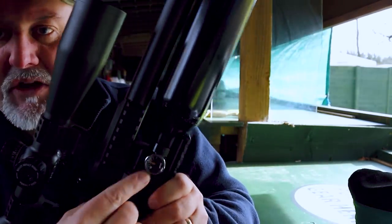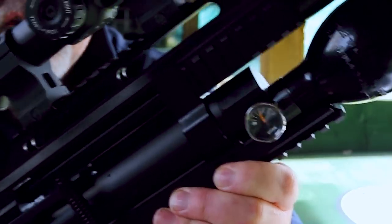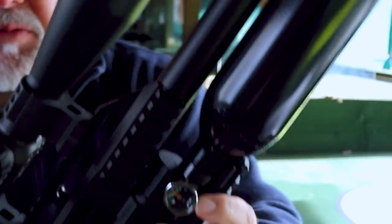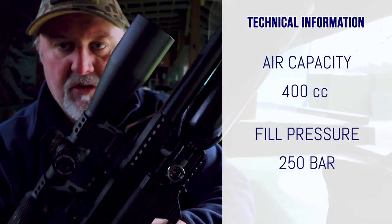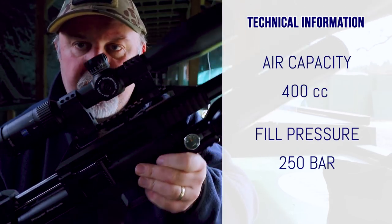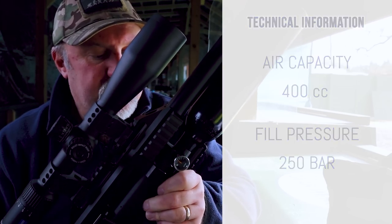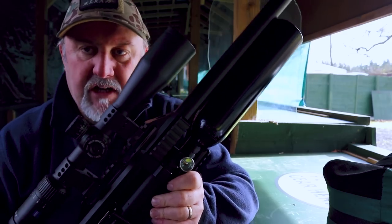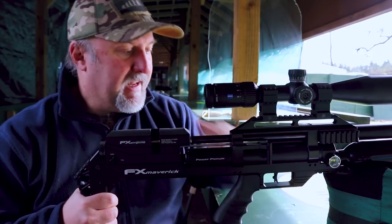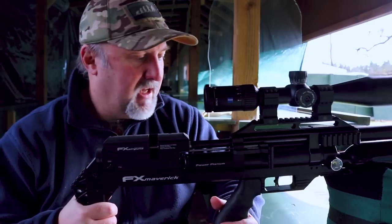Moving forward still, you have a pressure gauge up here which gives you a sense of how much air you've got left in your bottle. This is the 400cc aluminium bottle and it takes, like all models, a 250 bar fill. I would expect it to give well over 100 shots in FAC format and well over 500, if not 600 shots in 12 foot-pound mode.